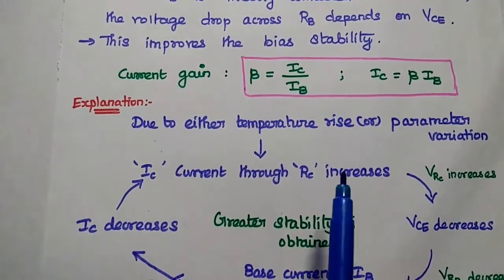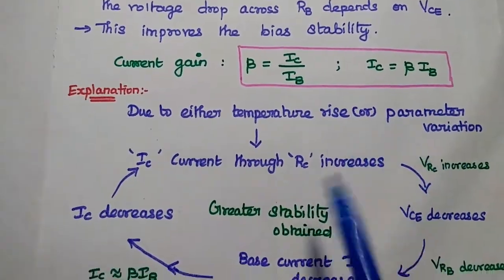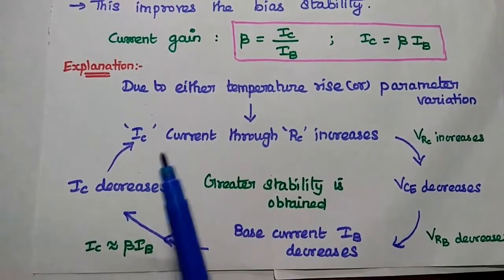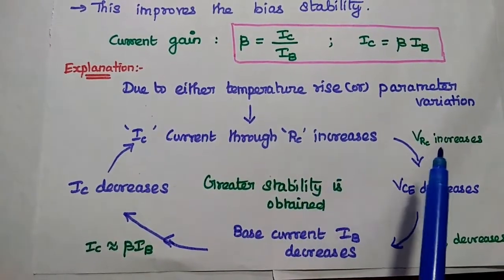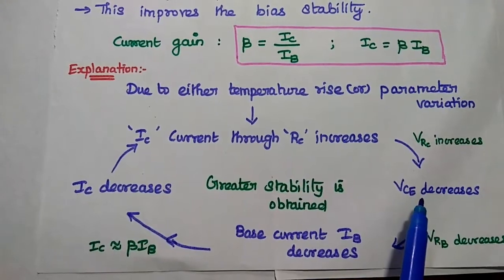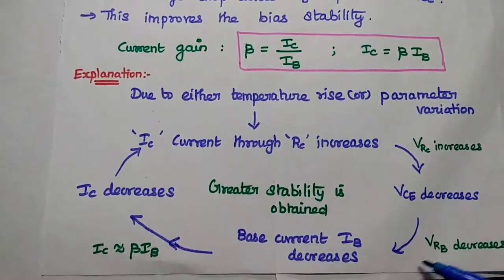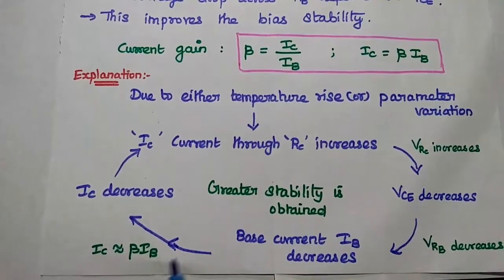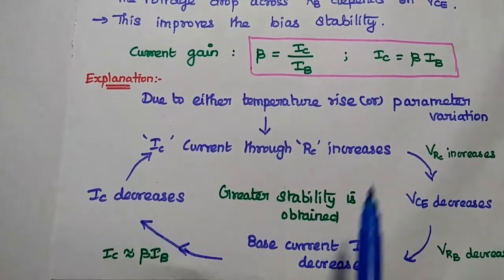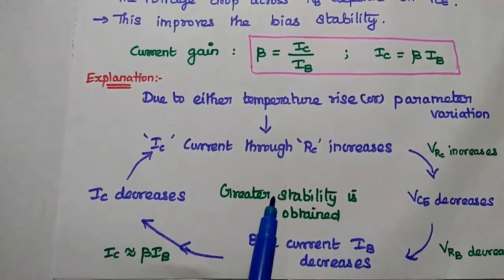The very important relation is: current gain beta equals IC divided by IB, from which IC equals beta into IB. Due to either temperature rise or parameter variation, the collector current increases through RC. This increases the voltage drop across the collector resistance, which decreases the collector-emitter voltage. This reduces the voltage drop across RB, which in turn decreases the base current. From the relation between IC and IB, we can maintain IC as constant — initially it increases, but at the end it decreases, maintaining thermal stability.